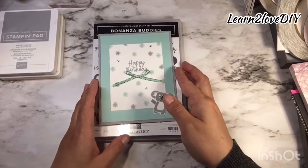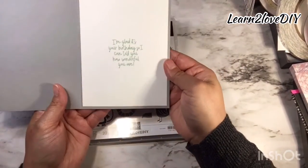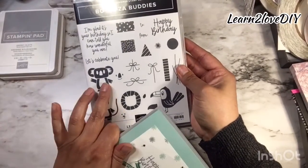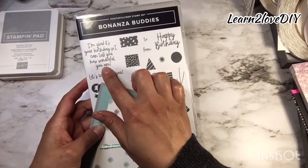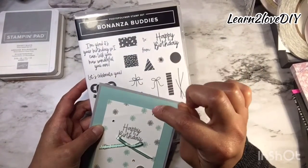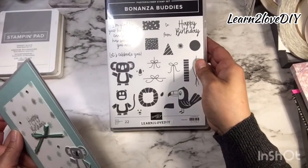Hello everyone, welcome back to Learn to Love DIY! Today we are creating this cute happy birthday card. We're going to be changing up the colors just a tad bit. To create this card I use the Bonanza Buddies — the koala, the happy birthday stamp, the sentiment that says 'I'm glad it's your birthday so I can tell you how wonderful you are,' and a stamp for the candlestick light.